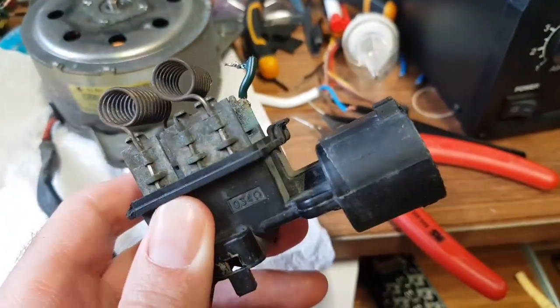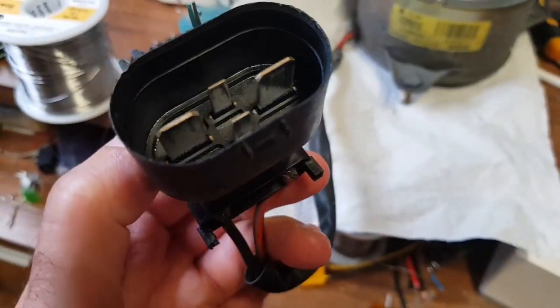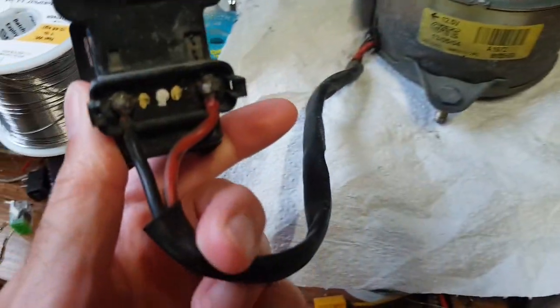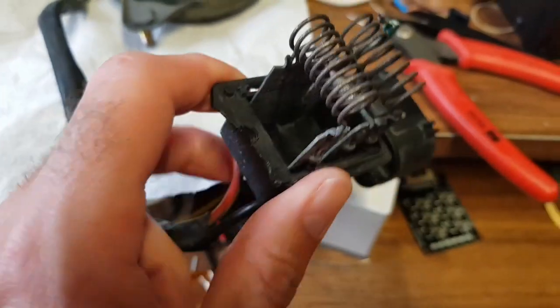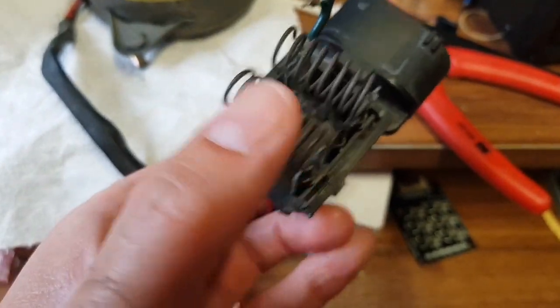It has this little module plugged into it and this is the speed controller. You've got four connections — you need 12 volts, it's a DC motor, plus and minus. The car's electronics shunts these coils between the motor and the 12 volts, and these are effectively just big power resistors. Nice and simple.